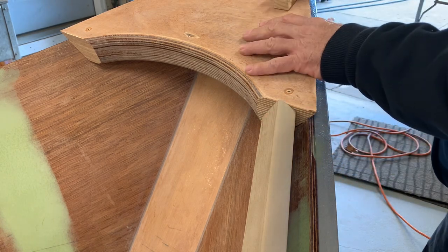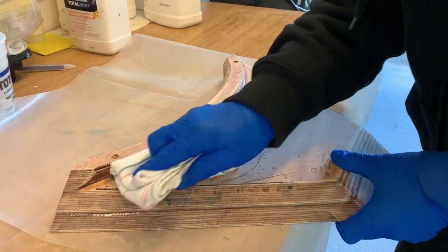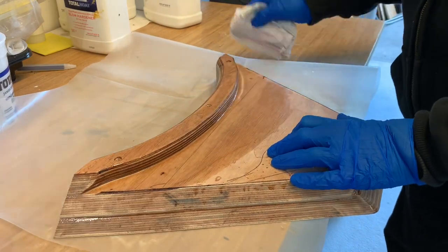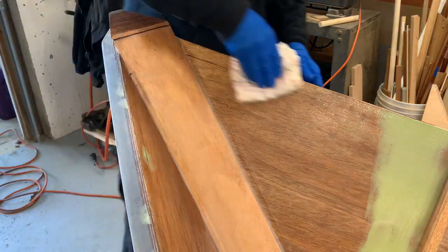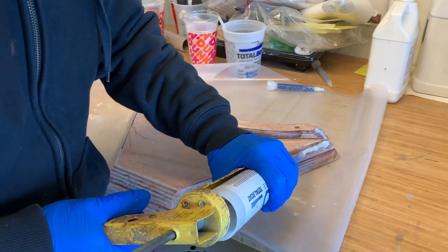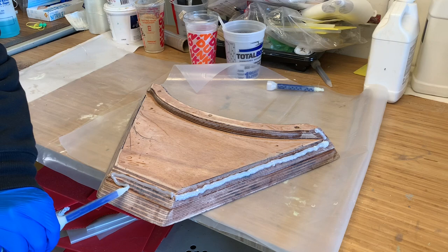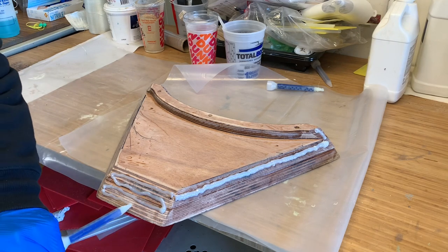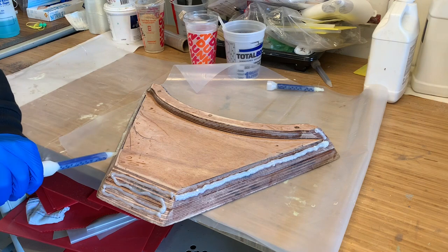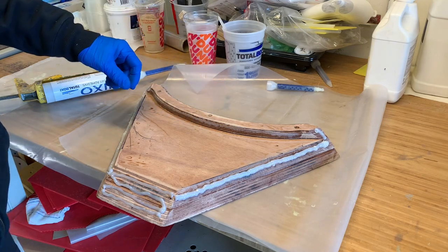We're going to glue this in, let that set up, then we'll work on cutting these to length. I always clean everything up with alcohol before I do any gluing. Alright, I'm going to go put that in place — looks good to go.